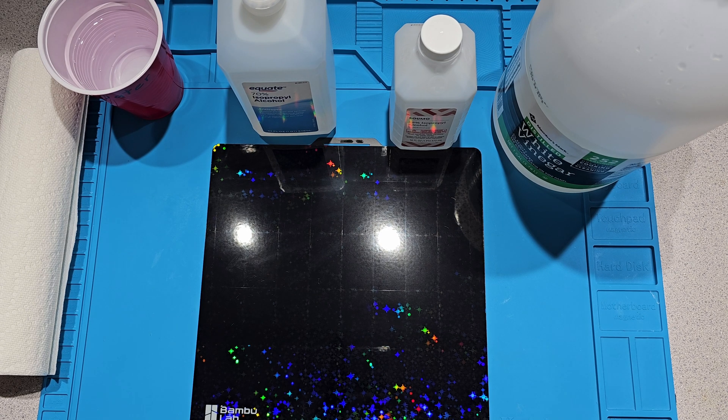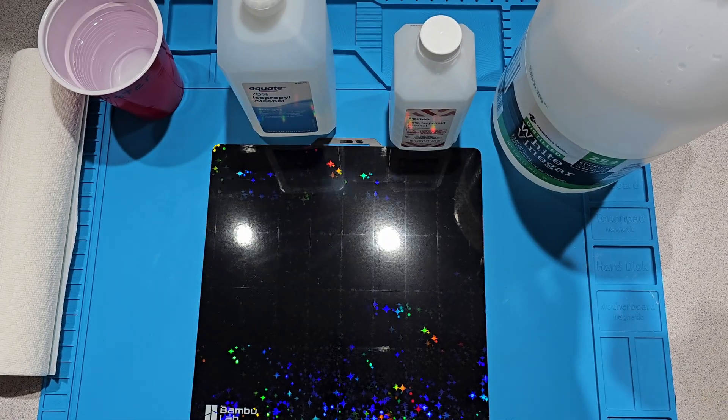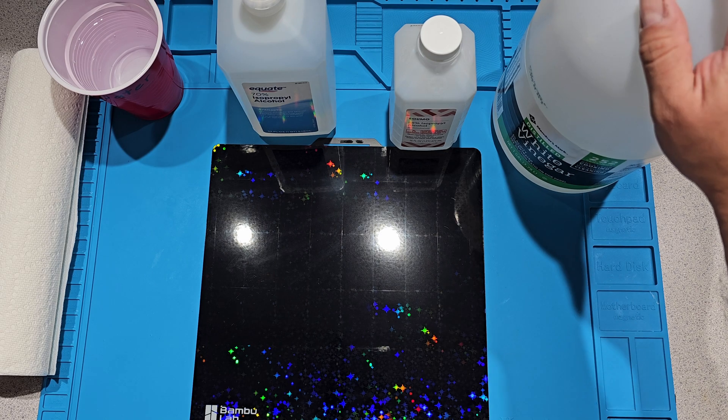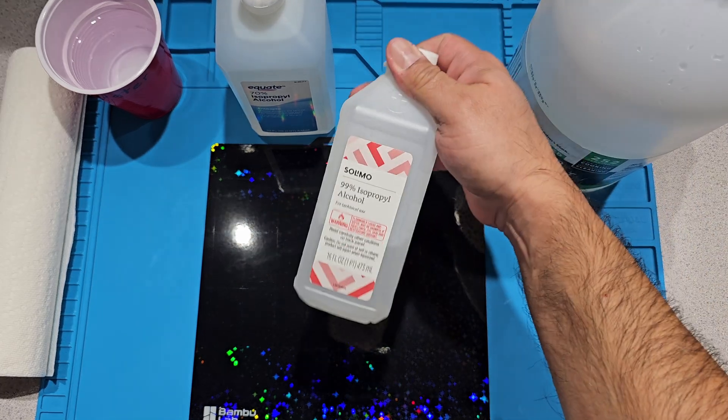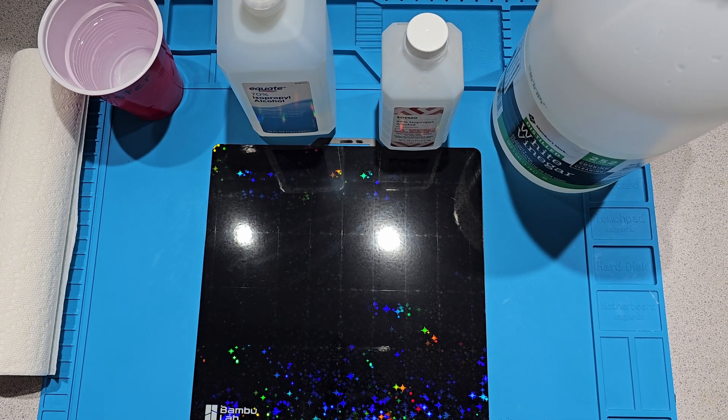Hey there. I've been curious about cleaning the build plate — what products work and might not work. I always hear alcohol and soap and water, but I never hear vinegar. I myself always use 99% alcohol, always have. Haven't had an issue, but just got curious to see if anything else works.